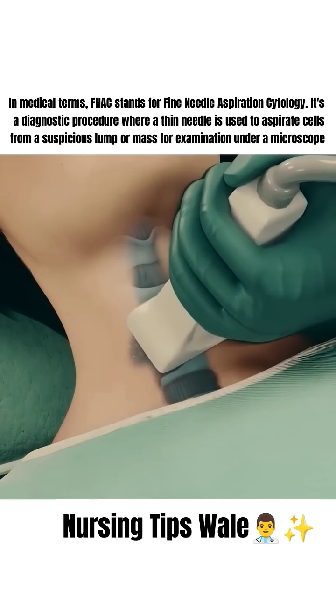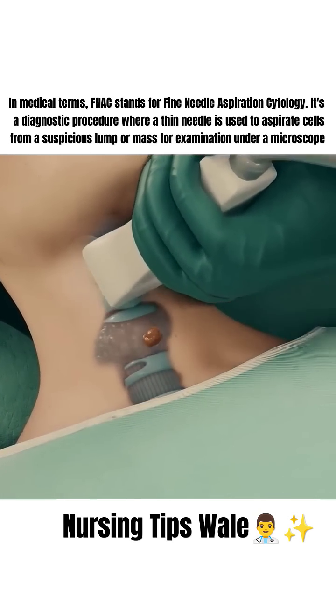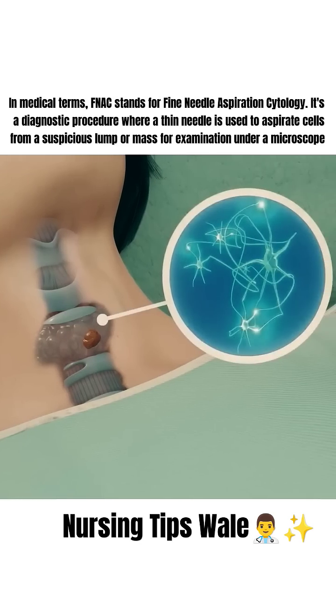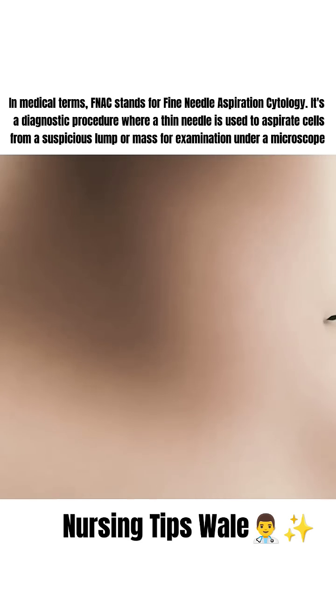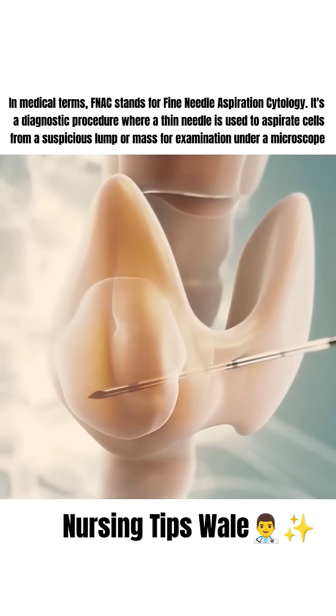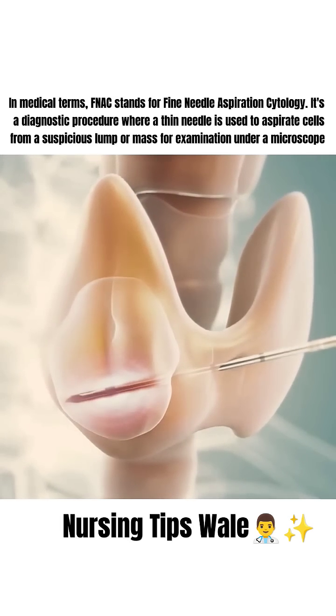The doctor will then use ultrasound imaging to accurately locate the thyroid nodule that needs treatment. Once the nodule is identified, a thin probe is carefully inserted through the skin into the nodule. This probe delivers radiofrequency energy, which heats and destroys the tissue in the nodule.